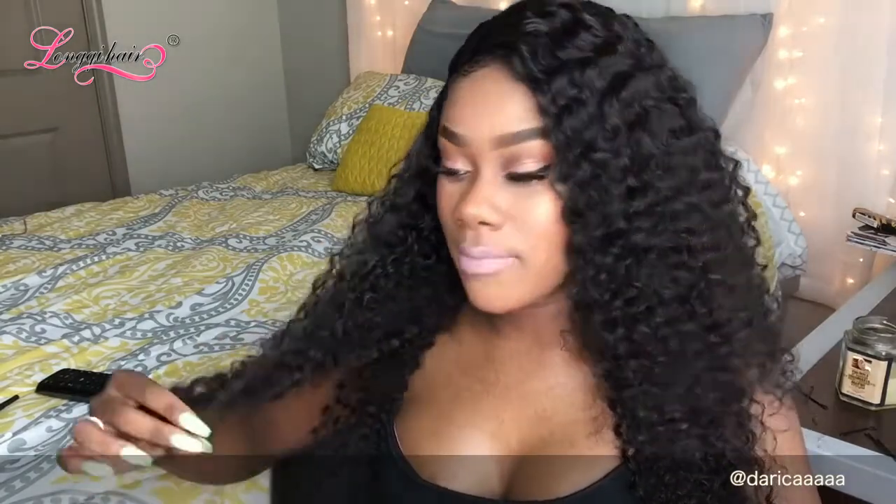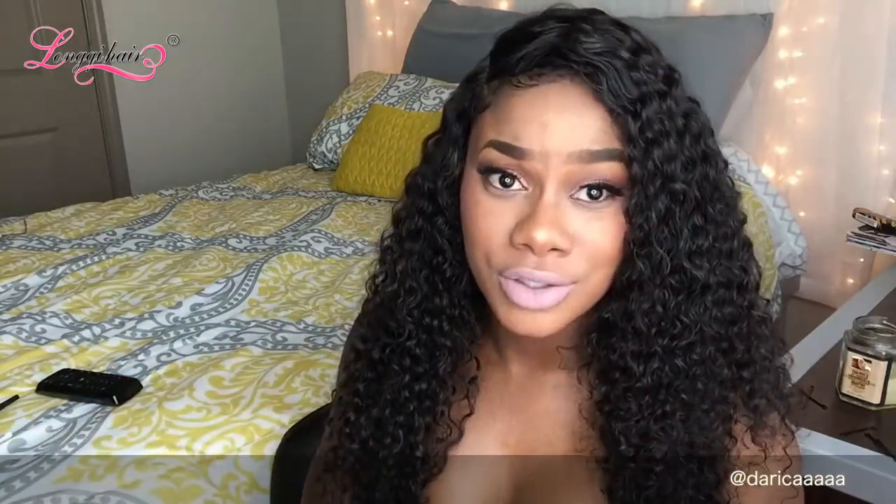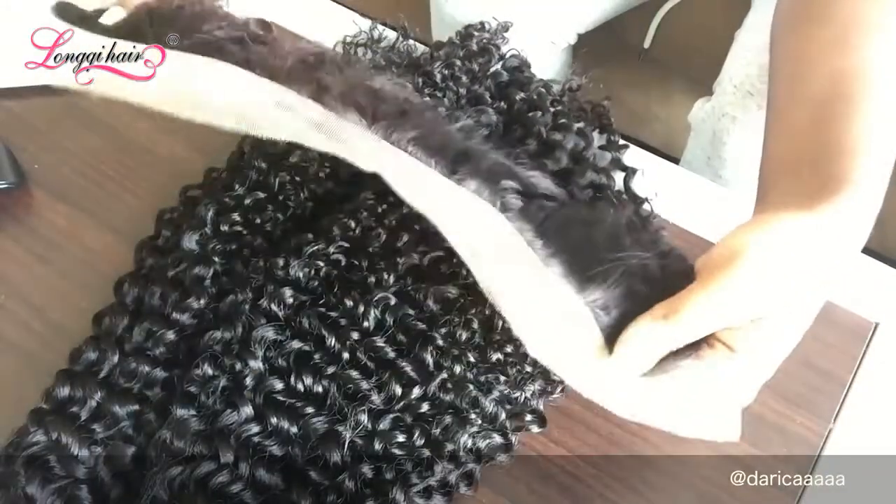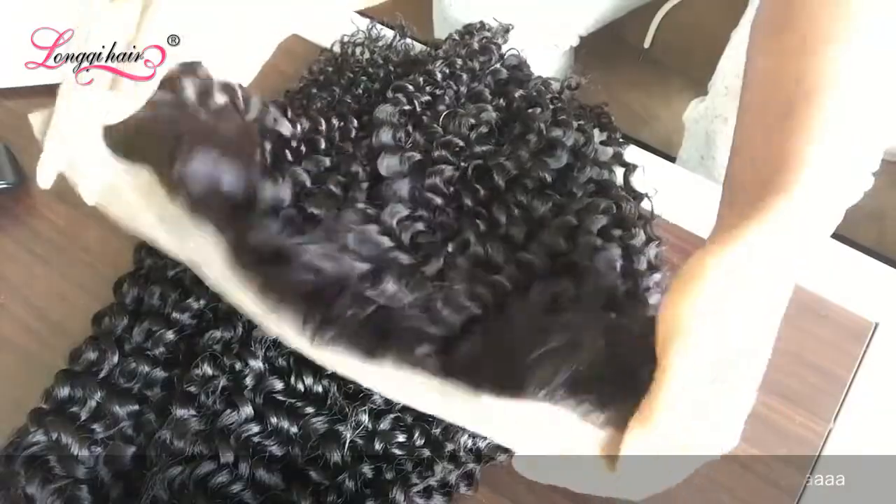I have Long Key hair here. This hair for the amount that I bought it for is amazing. Usually you would buy 24 inches, three bundles, and a frontal from a high-end company for like 300 or 400 dollars. The frontal is very thick — you can see that it's very full.